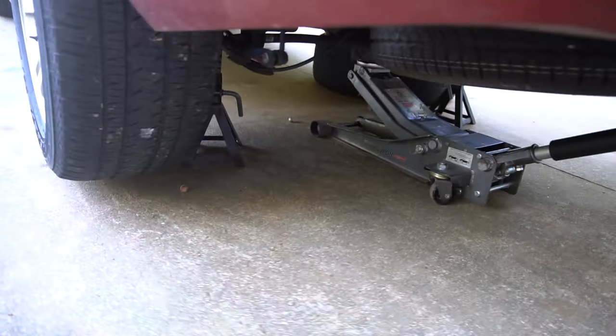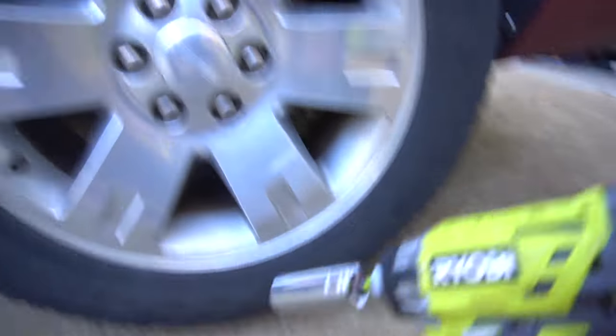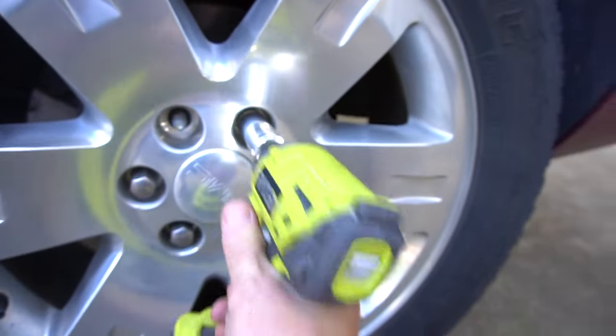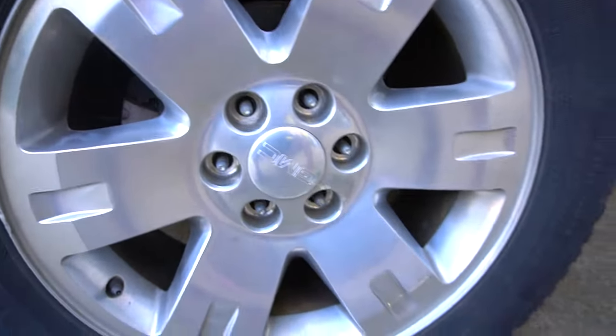Put a jack stand right here in the middle and another one over here. One little tip — use a socket set with an attachment to play NASCAR, and that's how you can take those off quick. Hold this wheel off and put this right underneath.